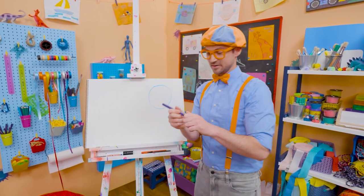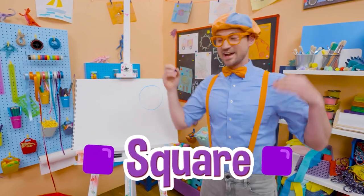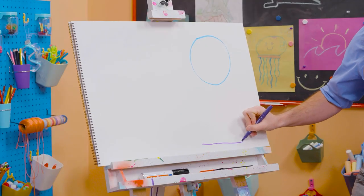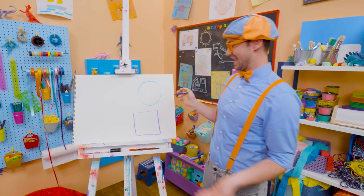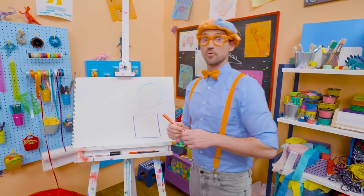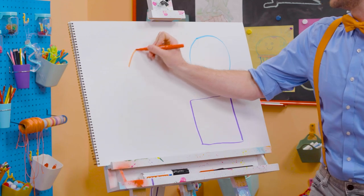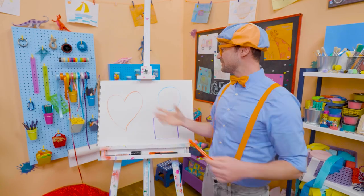All right, let's take purple and draw a square. It is four corners that are 90 degrees each. So here's one line, another line, another line, and another line. And that right there is a square. And I have a really tricky one — yeah, it's part of our bodies, our heart. Because I love you. Here we go. What a beautiful heart.